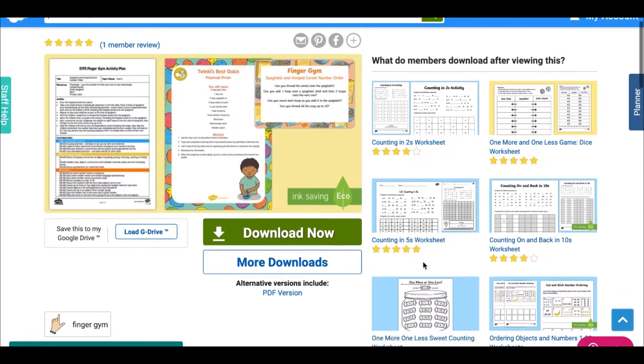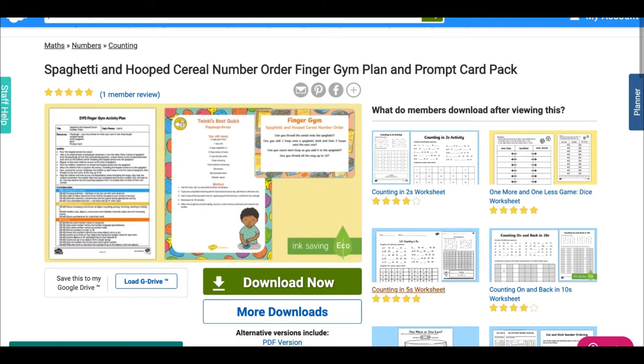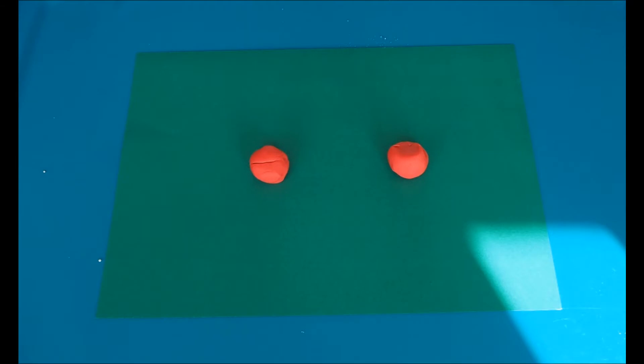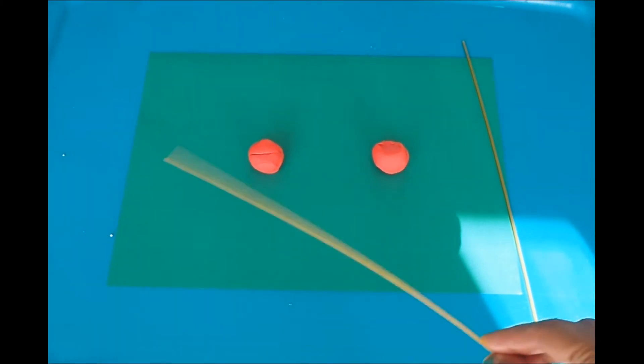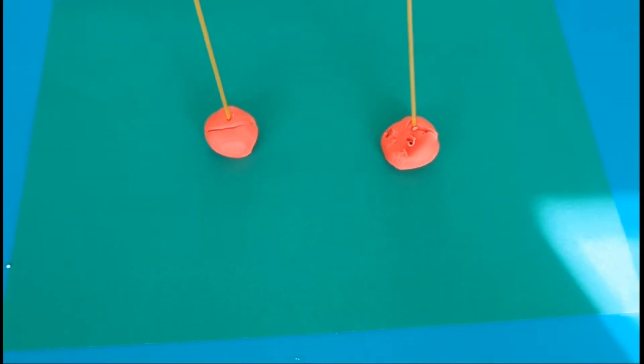You could also try our spaghetti and hoop cereal number finger gym plan. You'll need some card and two bowls or play-doh to hold your spaghetti. If you want to make your own play-doh at home, there is a recipe included in the pack. You'll need some spaghetti to stick into the play-doh.